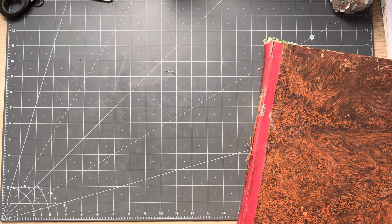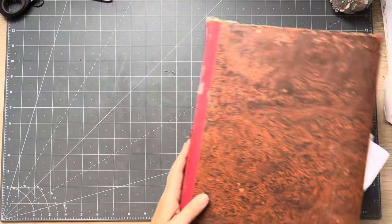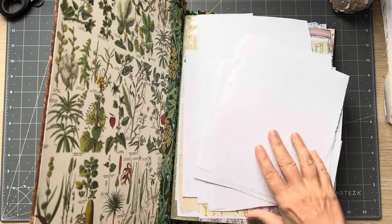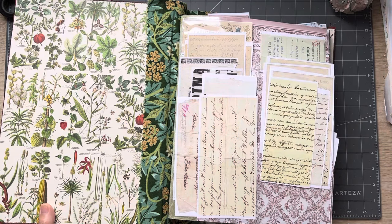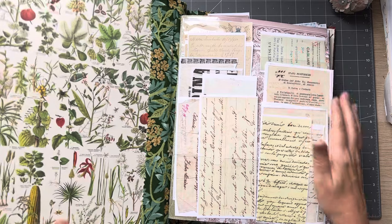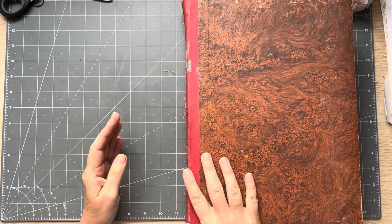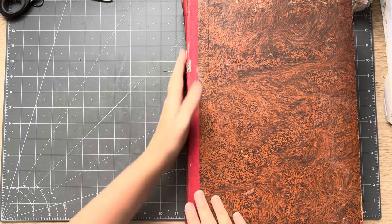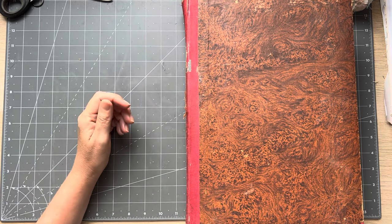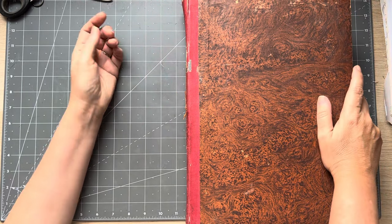Good morning everyone, it's Rachel here with Roxy's weekly challenge. We are going to do the covers of these ephemera holders. This can give you an idea for doing other journal covers as well. This one is exploding, so obviously it's very heavy, and this will give it extra reinforcement for the spine as well by covering it.